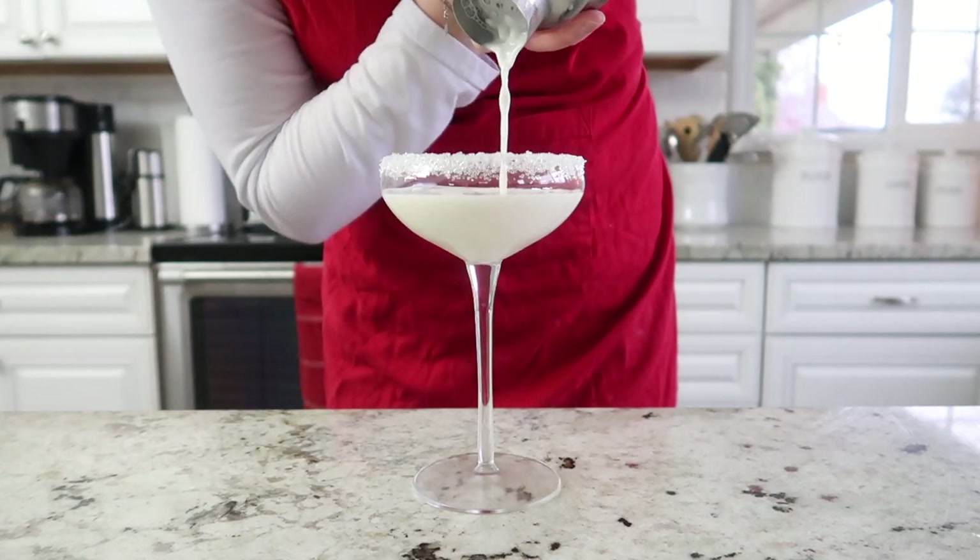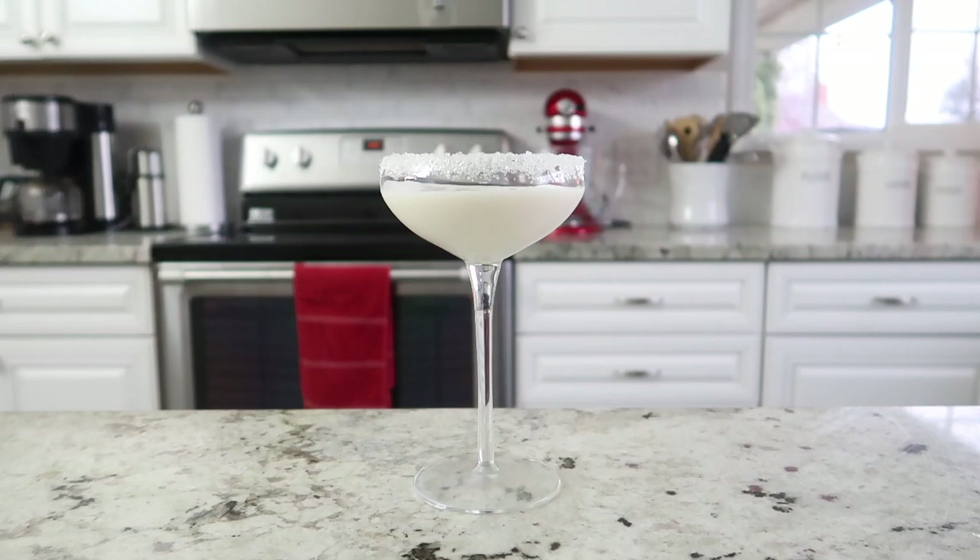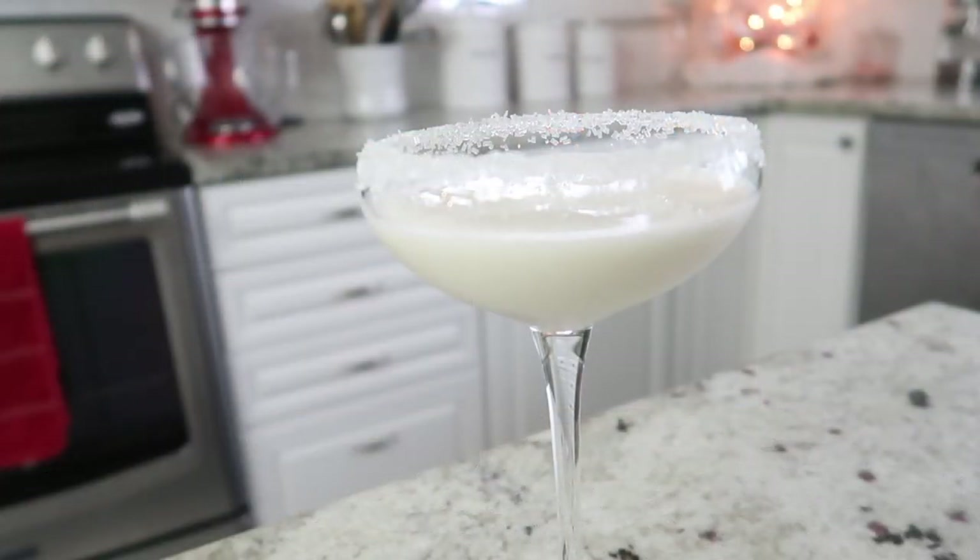Grab your chilled glass and fill it all the way up with that delicious cocktail — and that's it. That is the white winter cocktail.